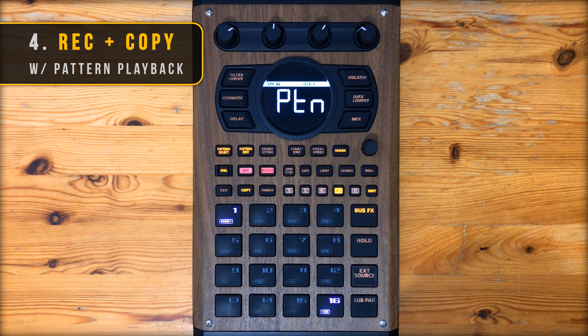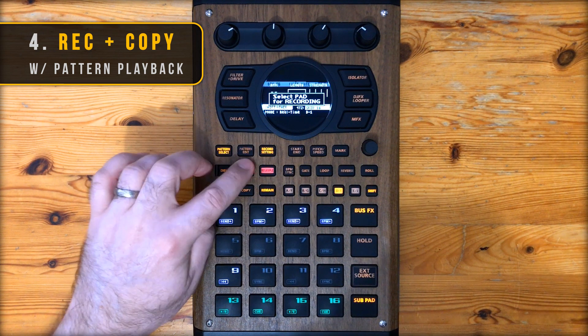Next I'm going to record these chops into my pattern to show you another thing I really like. When recording a pattern in the previous firmware you'd hit exit when done and the beat would stop playing. Now when you hit exit it stops recording but the beat keeps on playing. Also while it's still playing you can now copy that pattern to another pad. Being able to jump in and out of record mode and make copies without breaking the flow are really big ones for me. Let me demonstrate what that looks like.